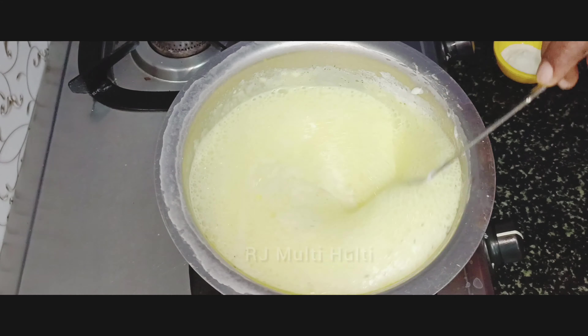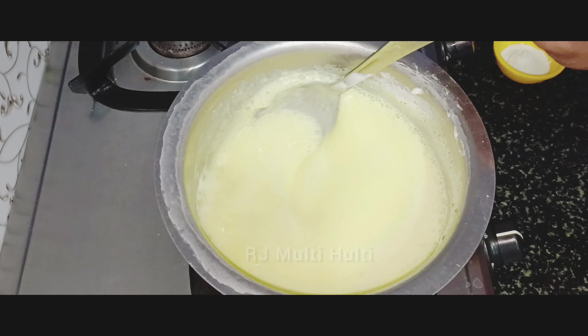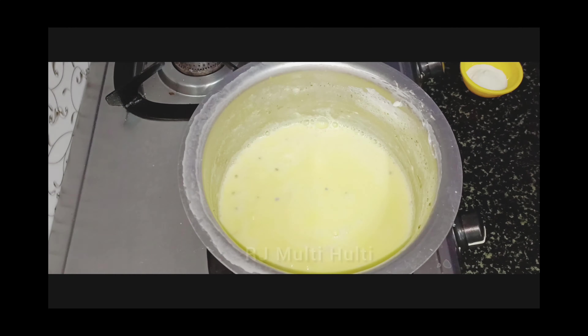You can add 1-2 grams to the bowl. Add some sweet potato. You can add 5-2 grams to the bowl, and add 1-2 grams more with this.